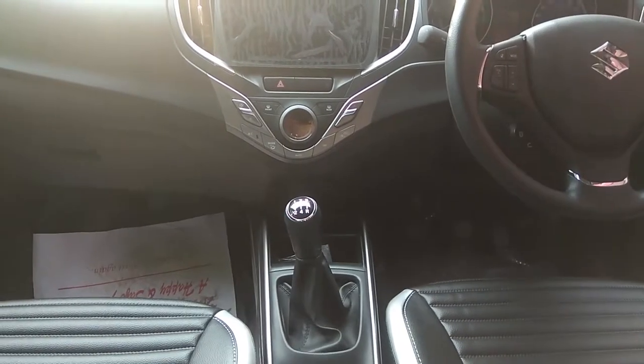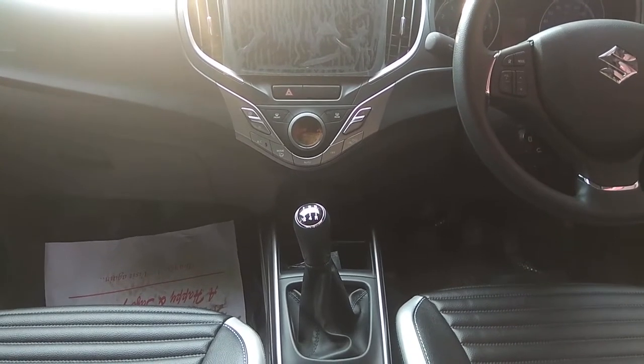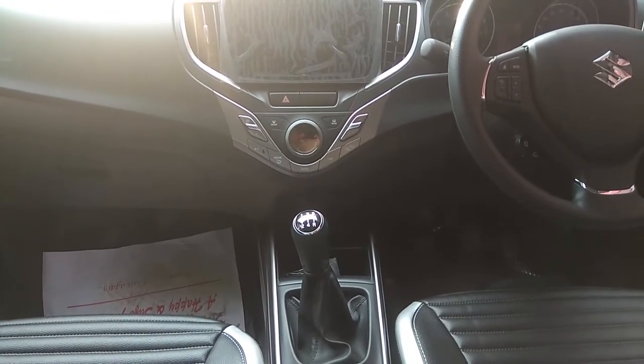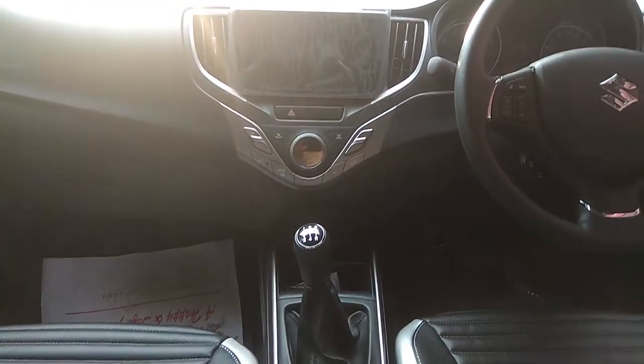The accelerator — quick acceleration is a great way to push the accelerator and brake. Accelerator use is about high speed.